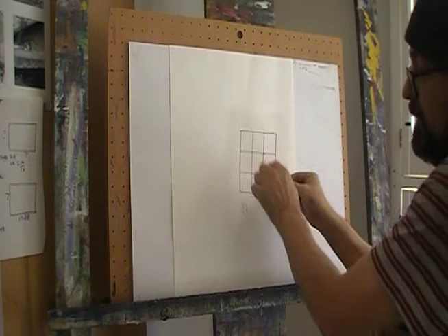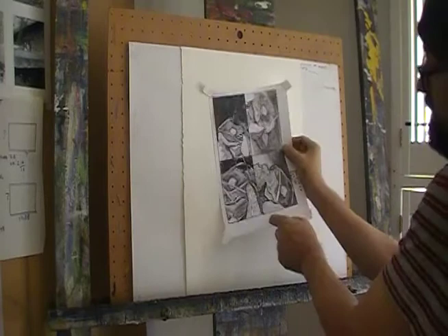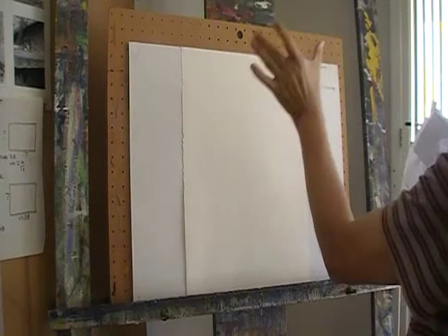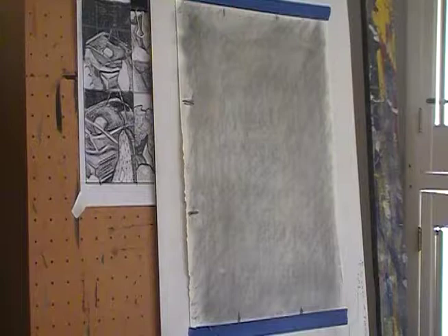That means if I were to blow up an image — like 'dogs playing cards' — it would fit here perfectly. My composition here, if blown up, will fill this paper perfectly without any distortion of the negative space or background. That shape stays intact when scaled up. Everything that makes up this composition is just a collection of shapes — they all scale cleanly.